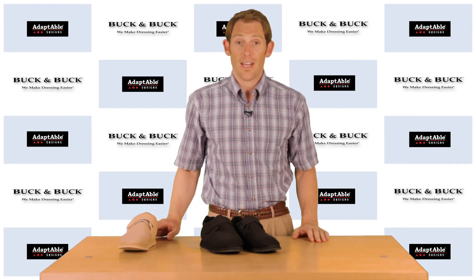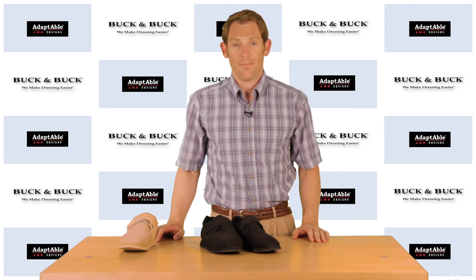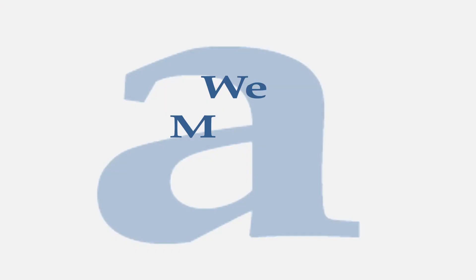For more information on any of our adaptive footwear, just visit buckandbuck.com. Thank you.